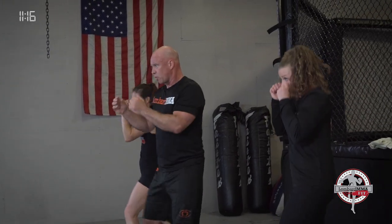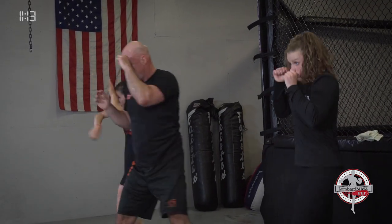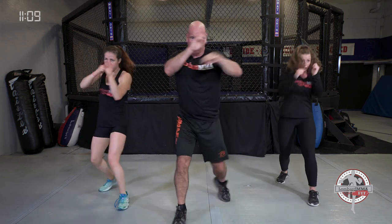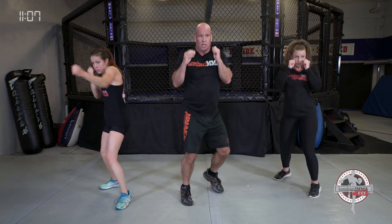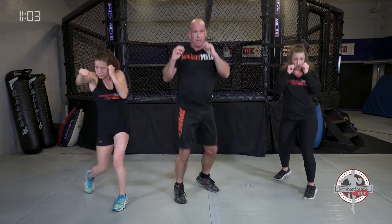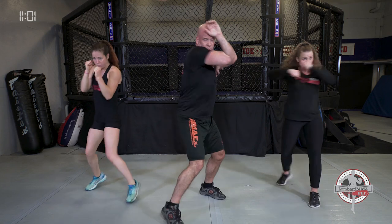If your right foot's forward: right jab, left cross, left elbow, right elbow. Left jab, right cross, left elbow, right elbow — or right elbow, left elbow. Bounce it out.